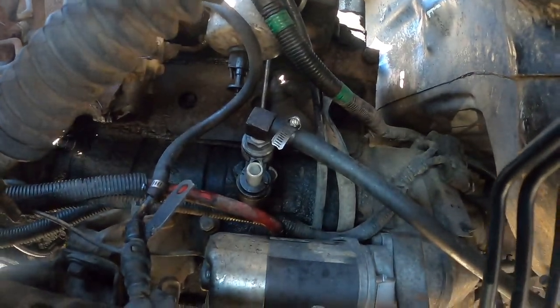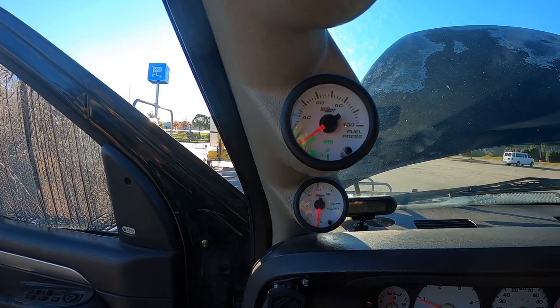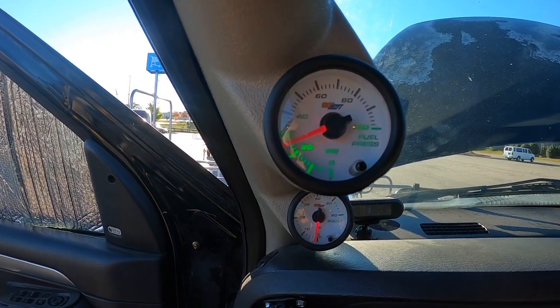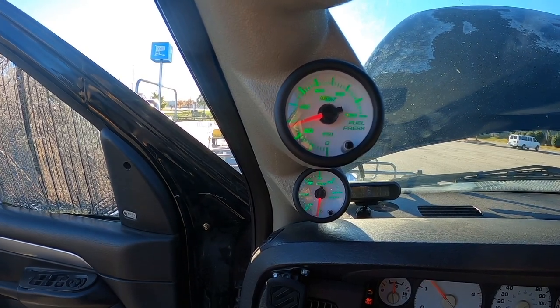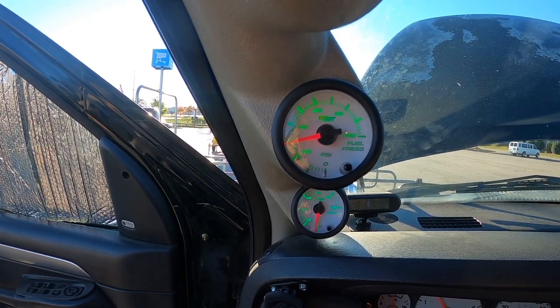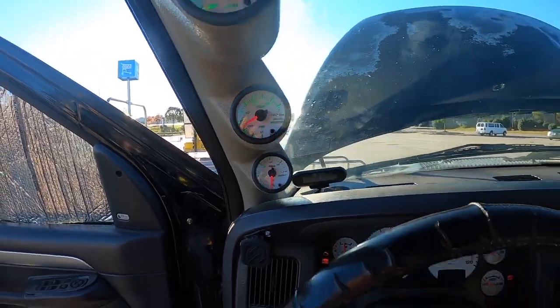Looking for obvious leaks — I don't see any. Fuel pressure is at 20 PSI at idle, had it up to 28, now it's at 26, 28... 30 PSI. We got it at 30. Let's shut it down and throw some oil in it.